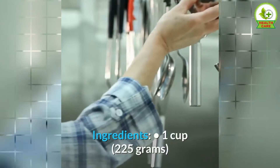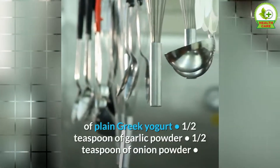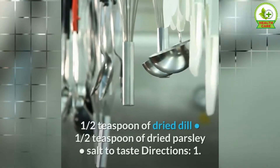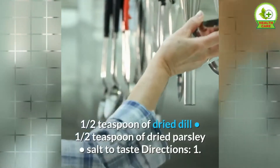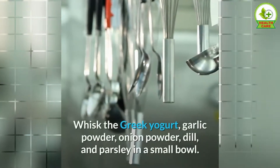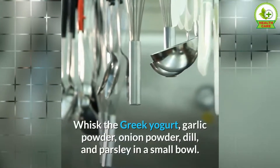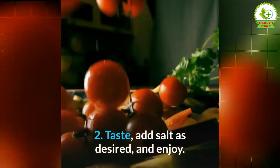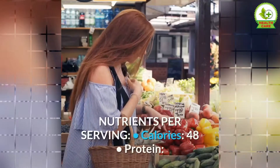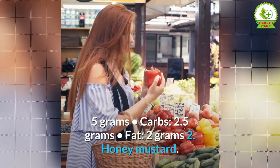Ingredients: 1 cup of plain Greek yogurt, ½ teaspoon of garlic powder, ½ teaspoon of onion powder, ½ teaspoon of dried dill, ½ teaspoon of dried parsley, salt to taste. Directions: 1. Whisk the Greek yogurt, garlic powder, onion powder, dill, and parsley in a small bowl. 2. Add salt as desired and enjoy. Nutrients per serving: calories 48, protein 5 grams, carbs 2.5 grams, fat 2 grams.